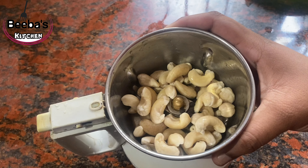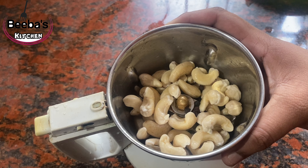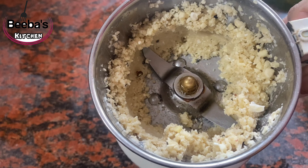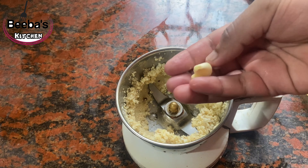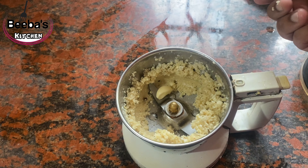We will mix it in a small bit and add it. Now let's make some ingredients for this. I have two ingredients in this area. I put the 2 ingredients in the medium size.